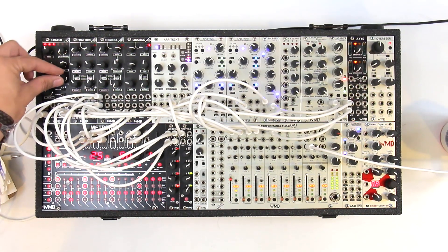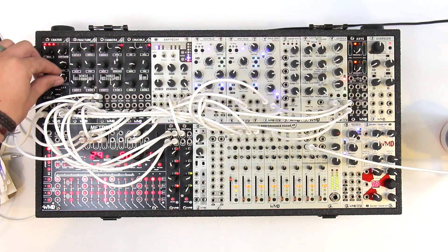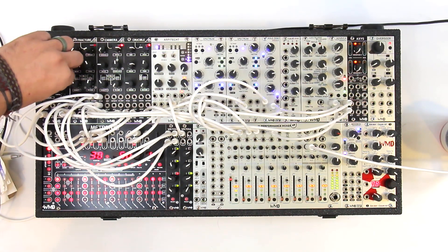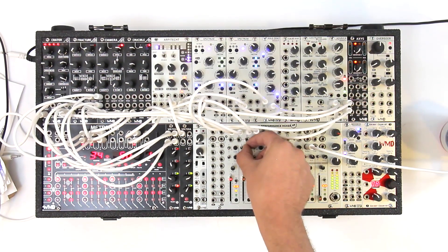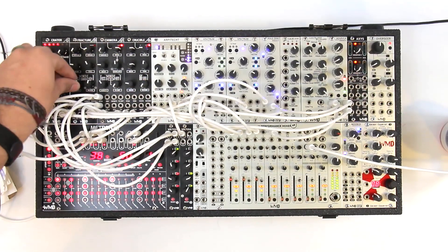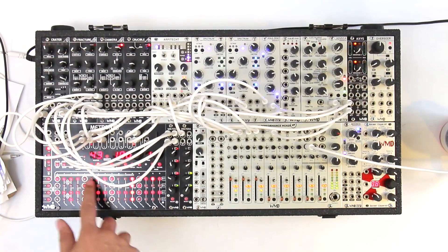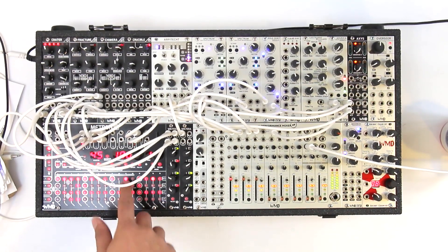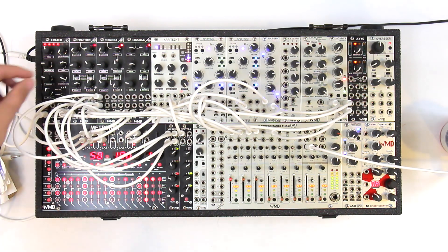If I turn down the sustain level, we've still got all that attack, but then the sustain's more in the background. This is really nice for creating those kind of rolling bass line sounds. We can create a bunch of different sounds just by sequencing the gate length — that's a super fun way of sequencing the kick drum.